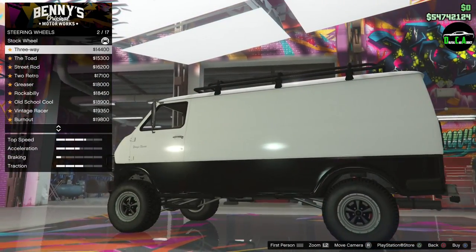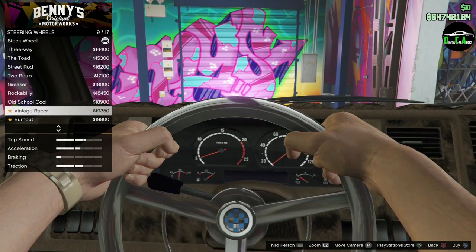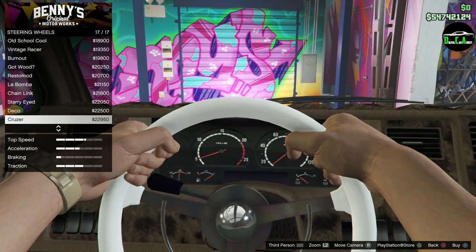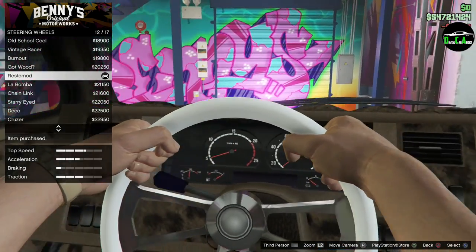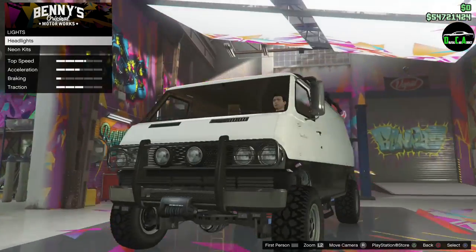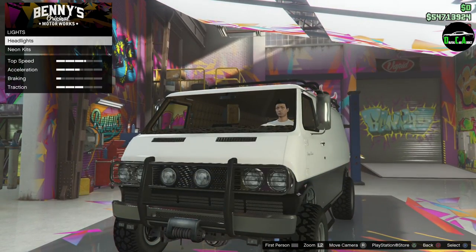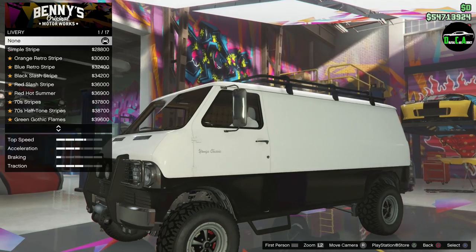For steering wheels, you have the typical Benny's options — the restomod steering wheel is probably the best choice here. Moving on to lights and headlights, and then checking out liveries.